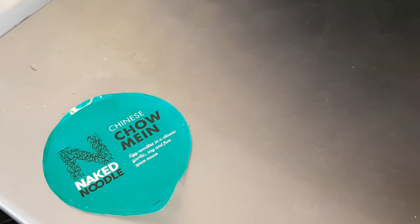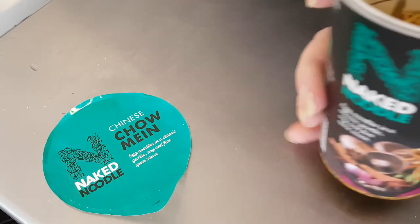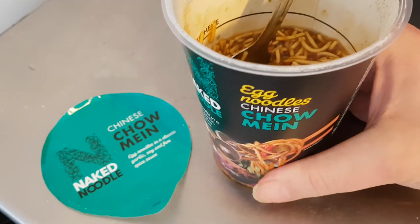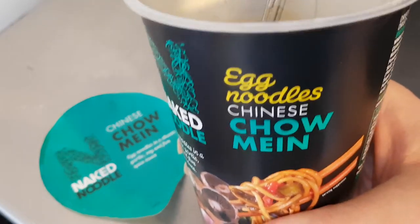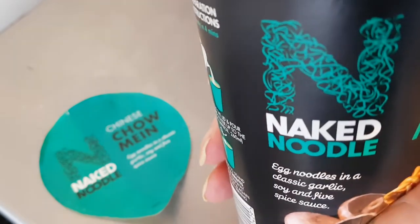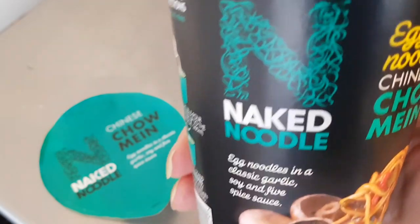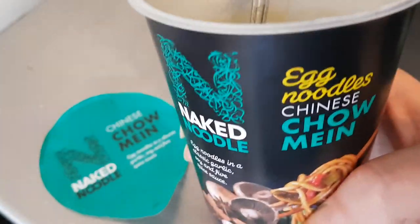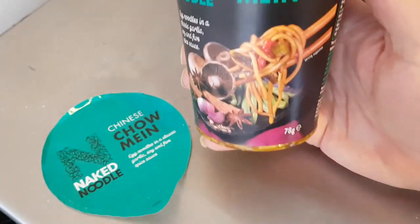Yeah, you can taste the soy — it's kind of subtle but definitely there. I tend to put too much soy on things because I really love soy. So yeah, that's really nice. It's from Naked Noodle and I think I'm going to have to try some more of those — in fact I have got another one to try later on, I'm looking forward to that.